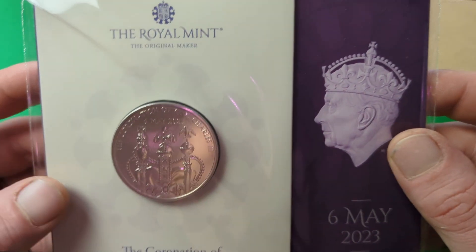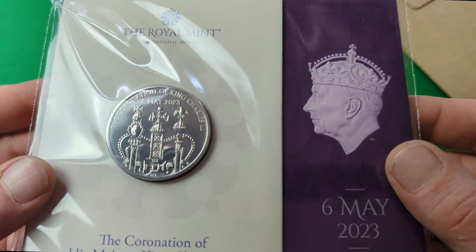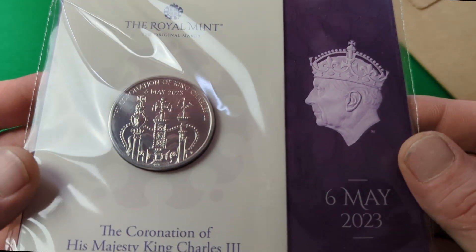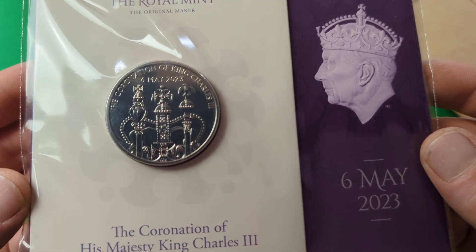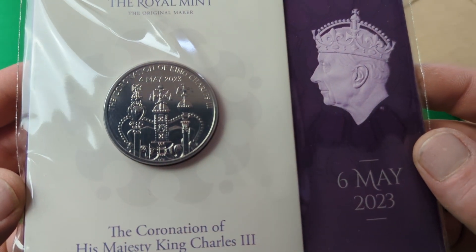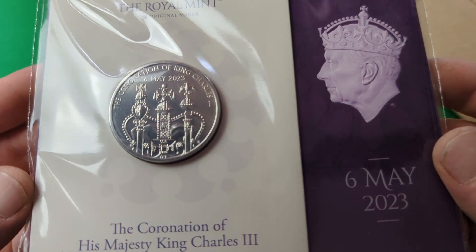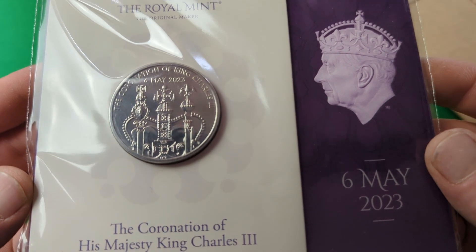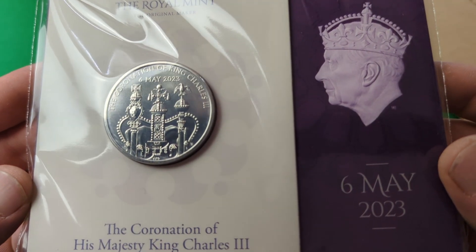Let's start off with the £5 Crown coin which you can see right here. These are both the brilliant uncirculated version of the coins. You can see the reverse there, as designed by Timothy Node — it shows a crown with the coronation date of 6th of May 2023 above it, and the legend around reads 'The Coronation of King Charles III'.